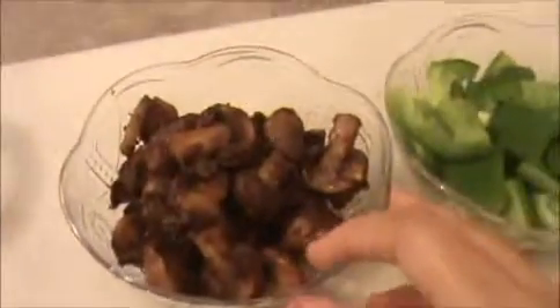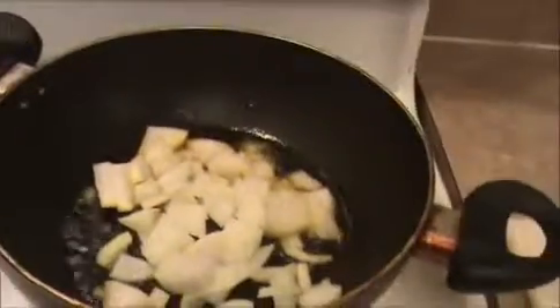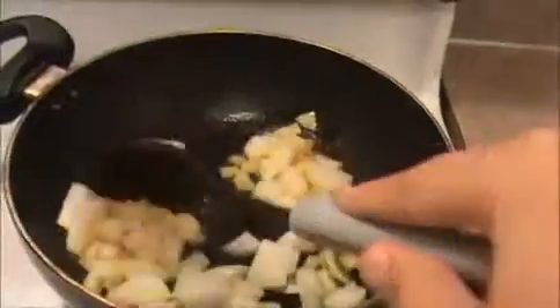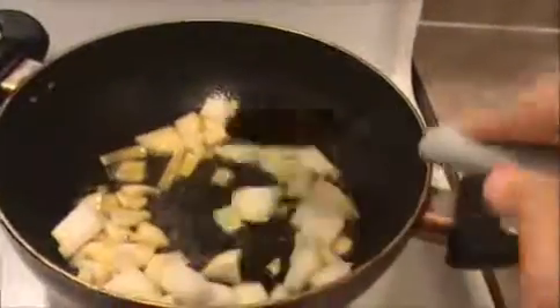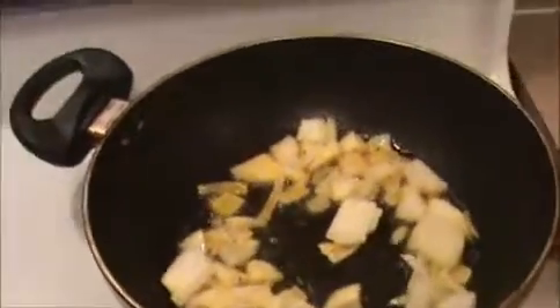Heat the oil in another pan. Our fried mushroom is ready. Now let's prepare the manchurian. In that oil I'm going to sauté the onion first. Sauté it nicely until they get slightly brown color. Then add crushed ginger and garlic — this will give a nice aroma to our manchurian.